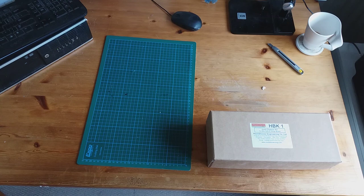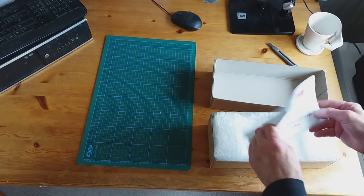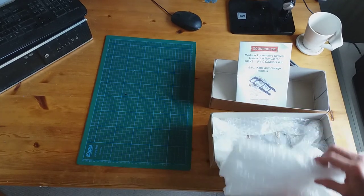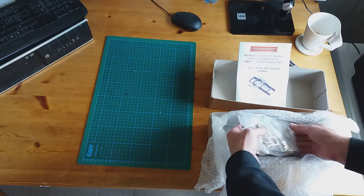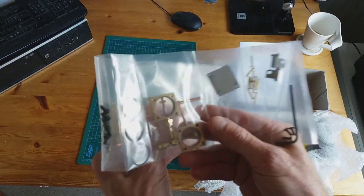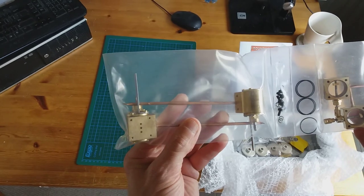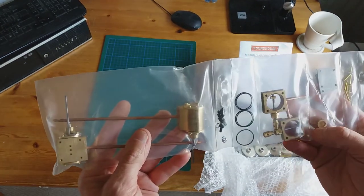Let's firstly take a look at the chassis kit, the HBK1. Opening the box — instructions, look how well this is all packaged up. You can see all the individual pieces: Allen keys, screws, and so on. These are the cylinders — this is the main cylinder here, and this will be the valve chest.